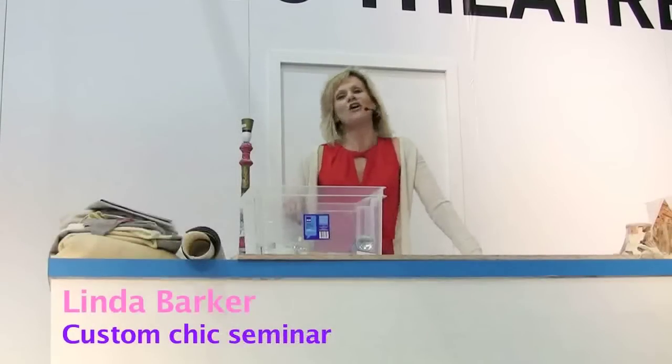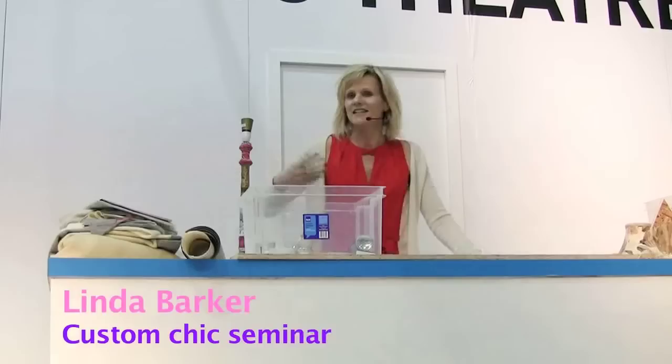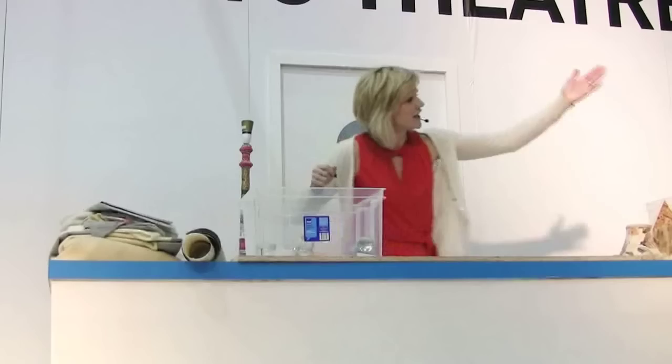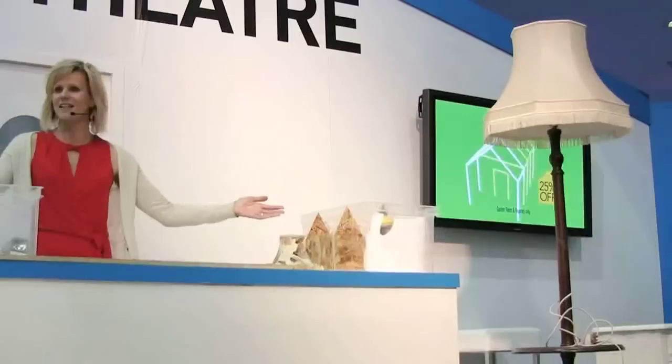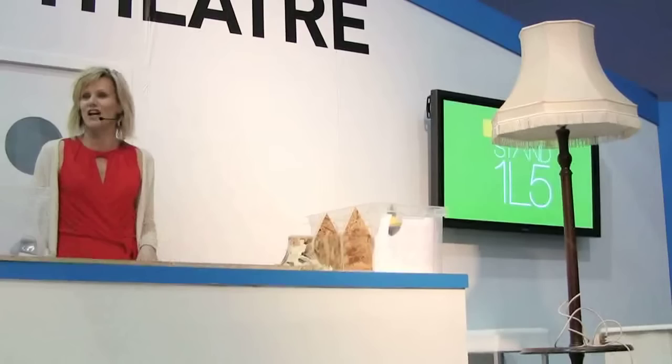I want to encourage you to do things at home — learn new skills, decorate some old-fashioned bits and pieces that we've got hanging around. It will be something gorgeous, I promise you, at the end of it. I think this is probably in Penn's house. It's a beautiful project right now.